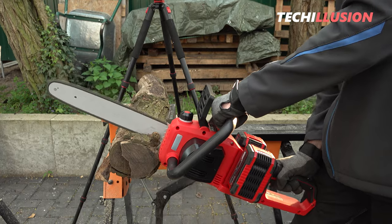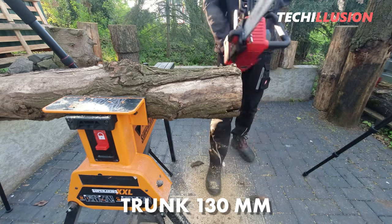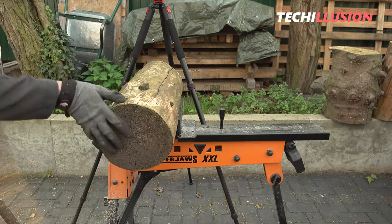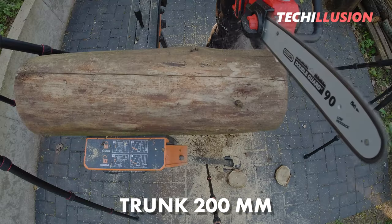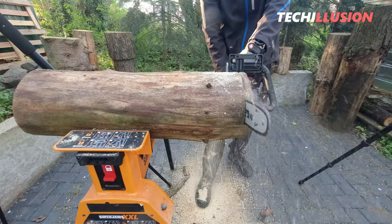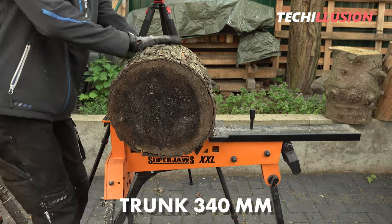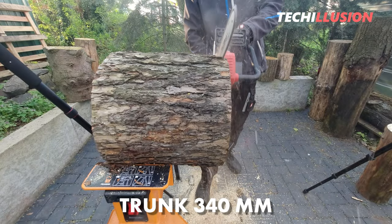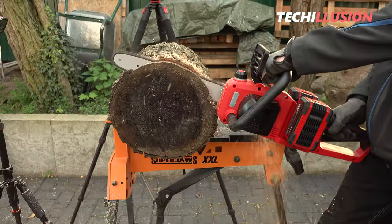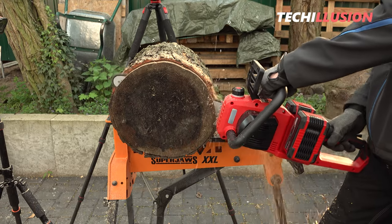In the practical test, I initially tested the chainsaw on relatively small logs up to 130 millimeters, which posed no problem. I then tackled slightly larger logs up to approximately 200 millimeters in diameter — same results: a very precise, very clean cut and more than enough power. I then tested it on the largest log I could find with a diameter of 340 millimeters. The chainsaw had a tough time since we could only use 330 millimeters of the blade in practice, but the 340 millimeters were definitely possible with no performance issues.